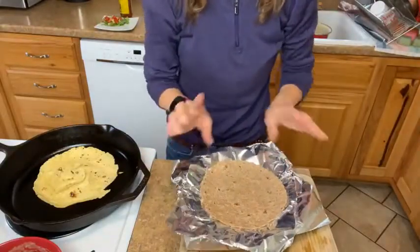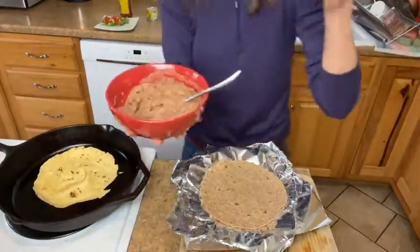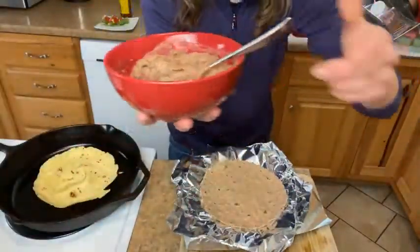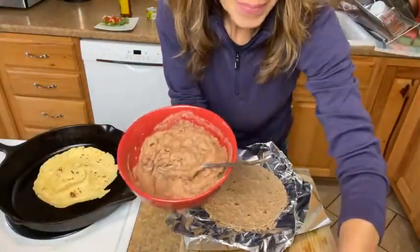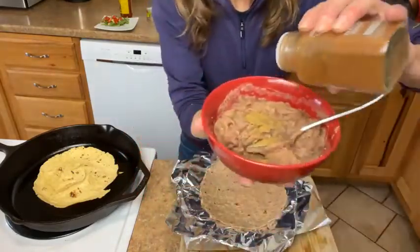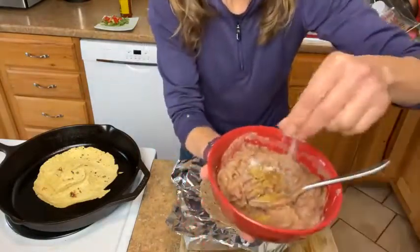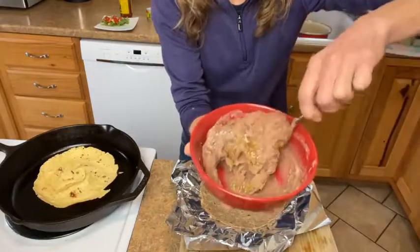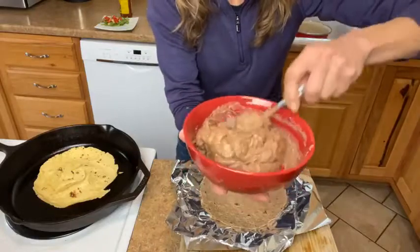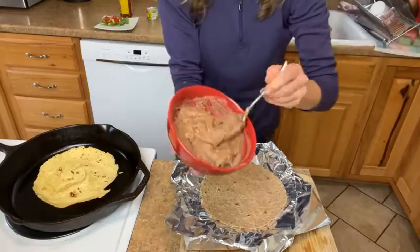Here are the refried beans — right out of the can, in a bowl. I'm going to add just a little bit of seasoning: I like cumin, so I'll put that in there, a teeny weeny bit of chili powder, and a pinch of salt. We'll talk about salt in a minute. You can heat these up ahead of time, but I don't think you need to. So far so good — right out of the can, in the bowl, a teeny bit of seasoning of your choice.